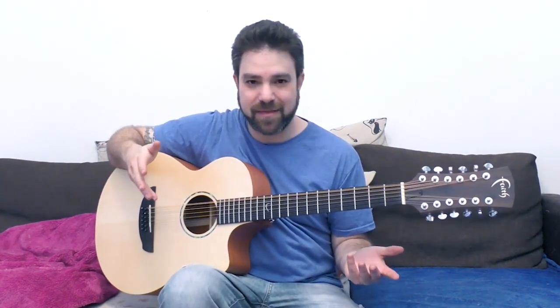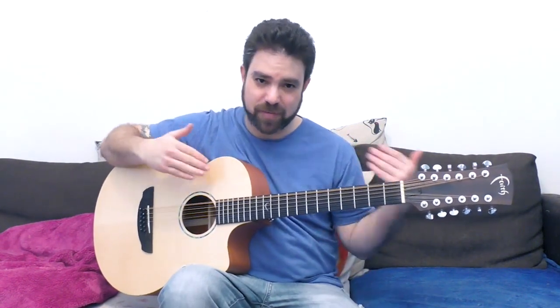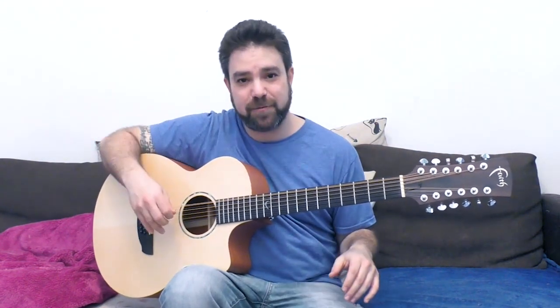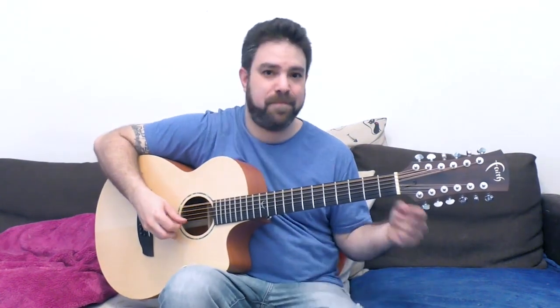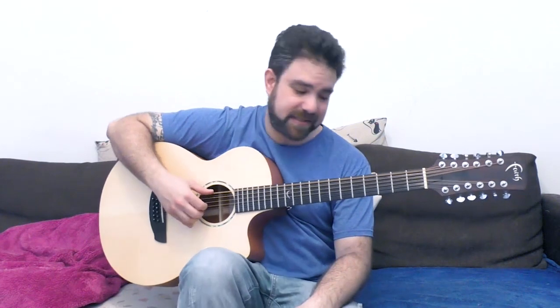I'm going to repeat my method here: after each bass string — harmonized as an octave — after each bass string, I play strings one and two, or one or two. I'm just playing randomly, but I'm focusing on strings three to six.